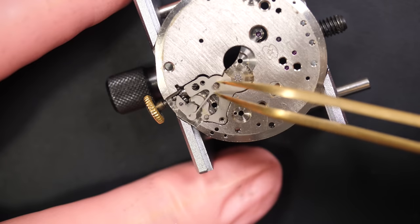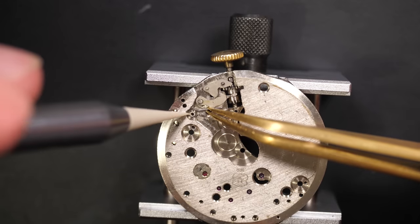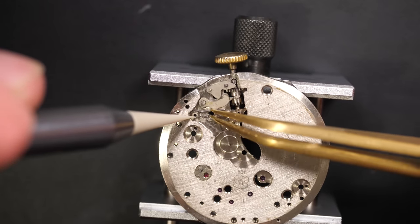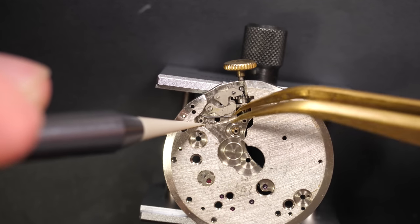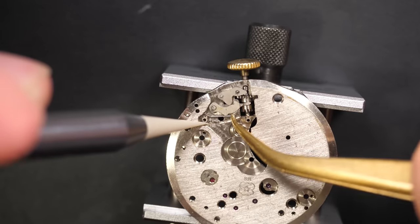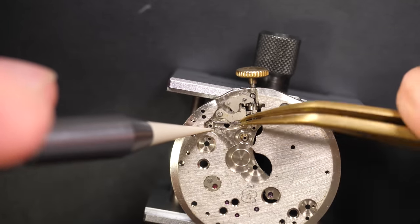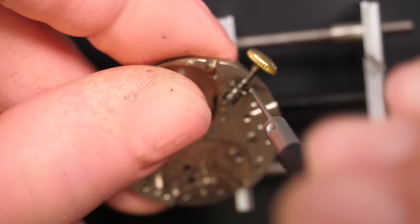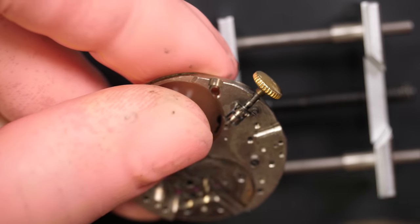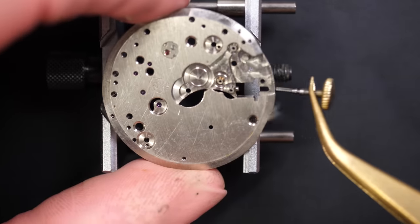Moving on to the keyless work on the other side - removing the setting lever spring which is kept in place with two screws. Underneath we have pretty standard keyless work with the yoke spring, which is very tight. I keep it in place with my Horotec tool with the plastic hand and my tweezers. I just lift it - there we go. Now I take the yoke and release the setting lever.